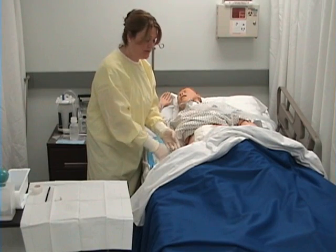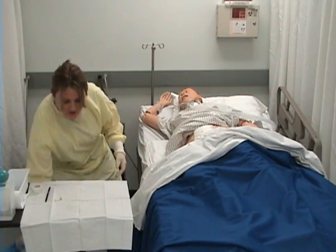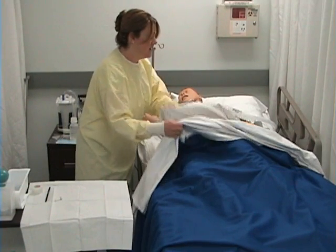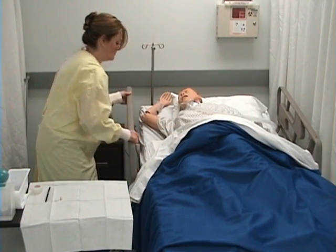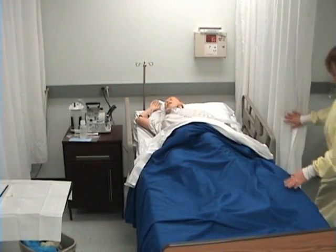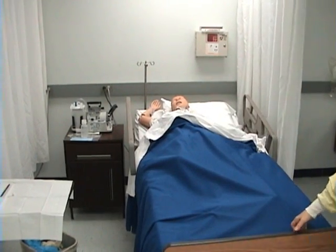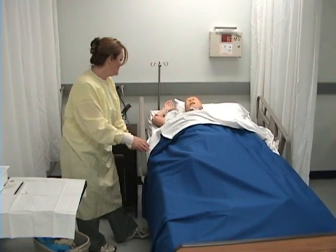Before I take off my gloves, I want to remove this absorbent pad and discard. I'll remove my gloves by grabbing from the palm, balling them up in my left hand, going underneath to protect myself, and discarding. I'll come around to the other side and remove the pillow and make my patient comfortable — but first I raise the side rail. Anytime you walk around your patient's bed, make sure you're walking closest to your patient. I remove the pillow and get my patient in a comfortable position, then lower the bed back to its lowest possible position.